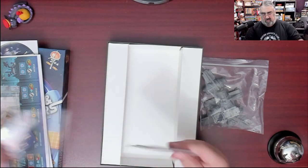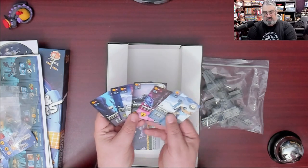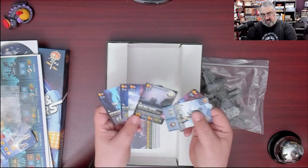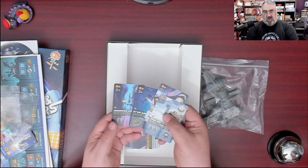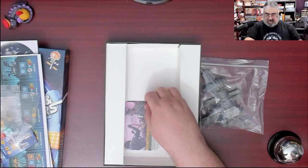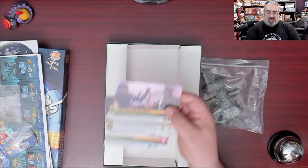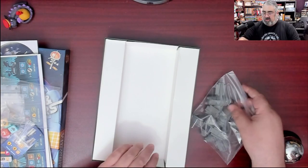Over here we have the new event and exploration cards. There are six new exploration cards. Some of them don't require commanders, but some are specifically tied to satellites — there's a commander symbol on some. New events are similarly split: some show commanders, some show satellites. So these cards are only going to be usable with the expansion content.